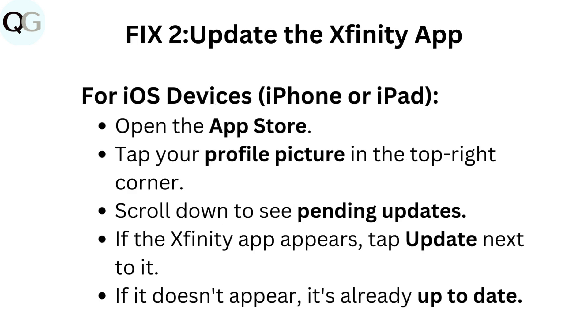Fix 2: Update the Xfinity app. For iOS devices — iPhone or iPad — open the App Store. Tap your profile picture in the top right corner. Scroll down to see pending updates. If the Xfinity app appears, tap Update next to it. If it doesn't appear, it's already up to date.